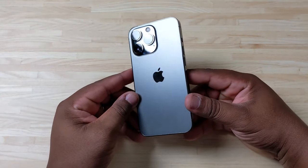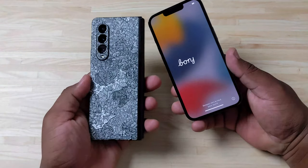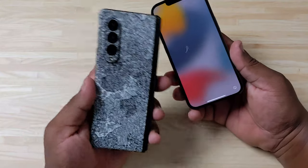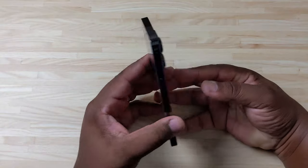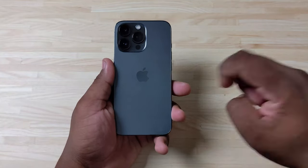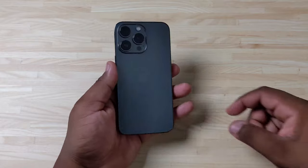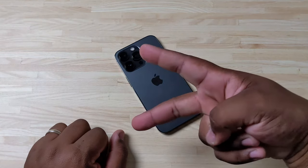iPhone 13 Pro graphite unboxing — this is a nice little powerhouse of a phone. Can't wait to put this thing through its paces. Like I said, this is going to be a great companion alongside this other device right here. Thank you for watching — hope you enjoyed. Let me know down in the comments: did you pick up an iPhone this year? If you did, which one? Let me know in the comments and I'll catch you guys in the next video. It's your man Tech King Mike — peace.